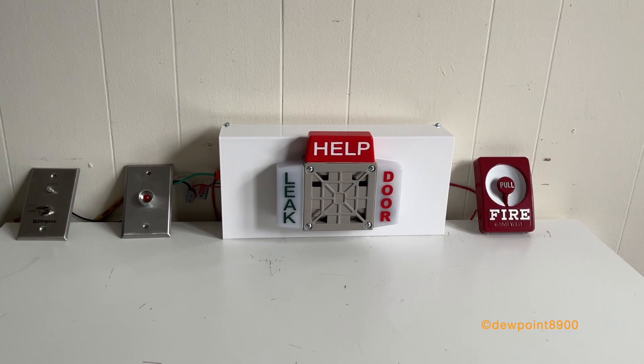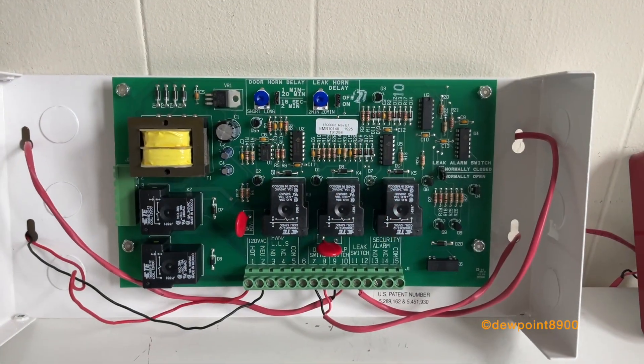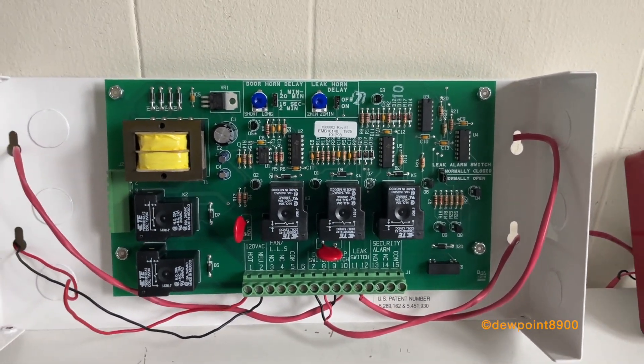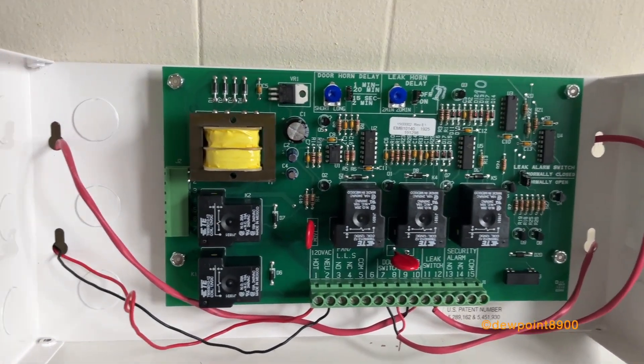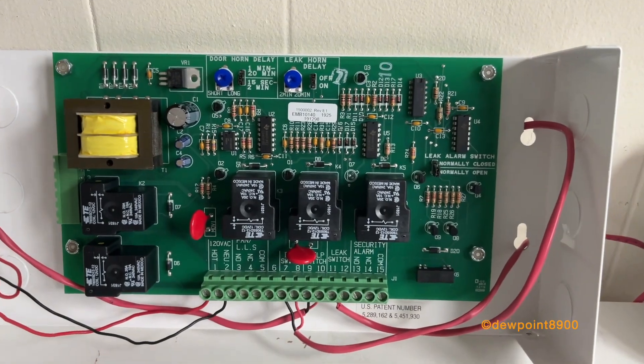Now let's open up the appliance so you can see the circuit board that controls all this. Here's what the inside of the door alarm looks like — it just has this circuit board here that controls all the alarm conditions. There's actually a little bit of configuration that can be done depending on the system and what needs to be controlled.